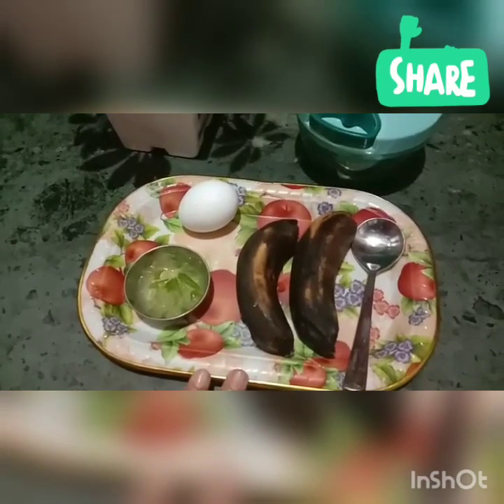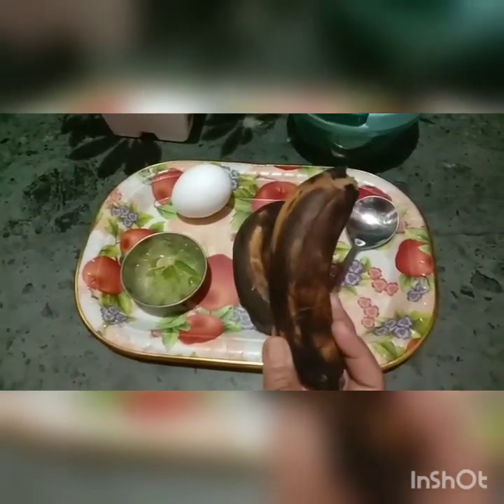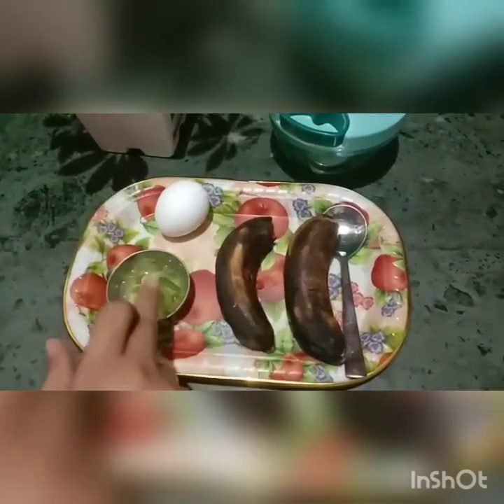First of all, we need banana, aloe vera, and egg. We need a banana in this form — we don't need fresh banana; the result will be better. You can use banana and egg. If you don't want to use egg, you can skip and just use banana and aloe vera.